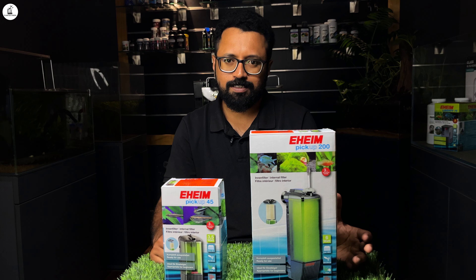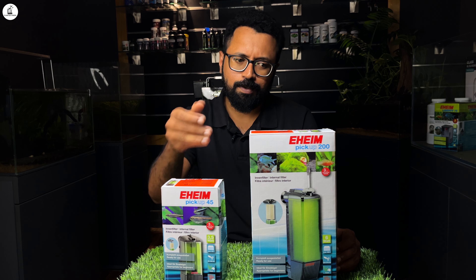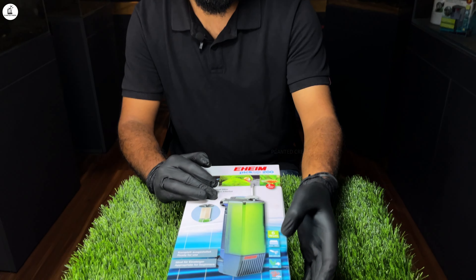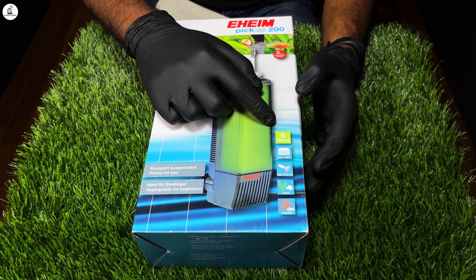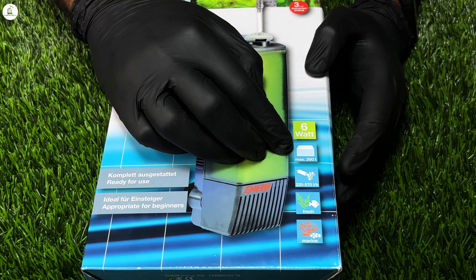We have two models — one is 45 and one is 200. We have a few details in the box. This is the power consumption. The maximum tank capacity is 200 liters.